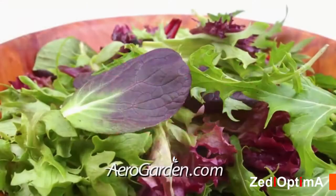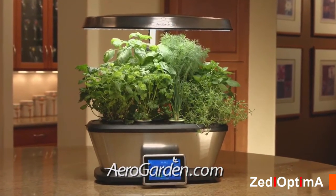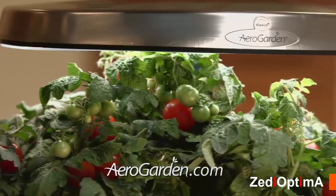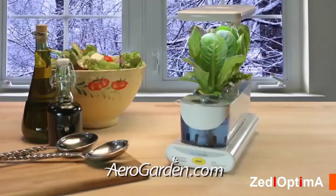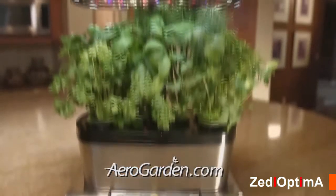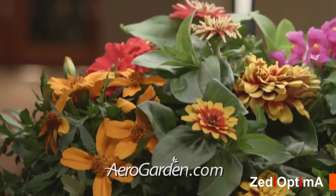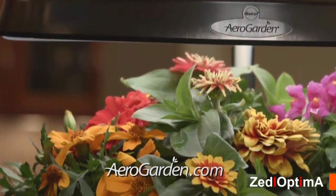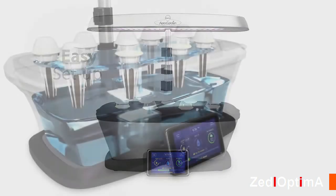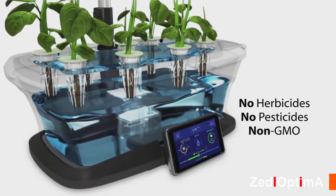With AeroGarden you can taste the homegrown difference in every meal — basil for pasta sauce, cilantro for soups, baby lettuce for salads. Imagine a farmer's market of flavor right in your kitchen: delicious herbs and heirloom vegetables on your countertop, crisp salad greens any time of year. That's AeroGarden — no worries about when to add water, how much to feed your plants, or the ideal light for optimum growth. The AeroGarden does it all, and plants grow naturally in pure water and air with no soil required.